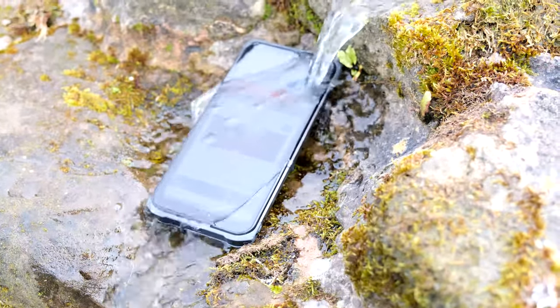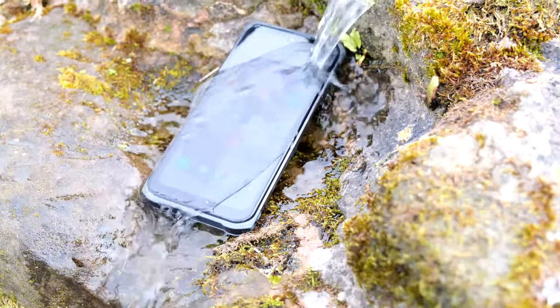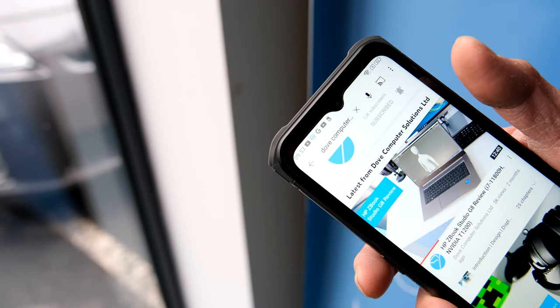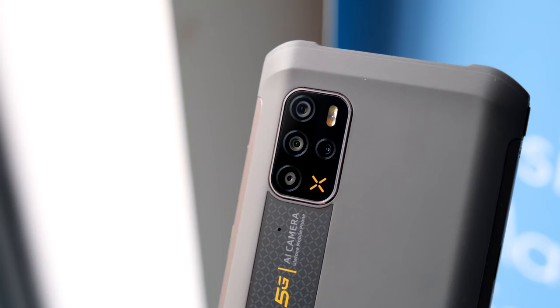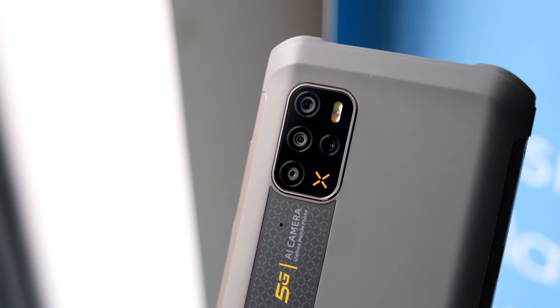As it's a rugged smartphone, the Arma 12 is IP68 and IP69K rated — in other words, 1.5m of water for 30 minutes. It's also protected from drops of up to 1.2m and tested to military standard 810G. The corners of the phone have added protection for drops, plus the bezels around the display and the camera sensors are slightly raised to protect them too.